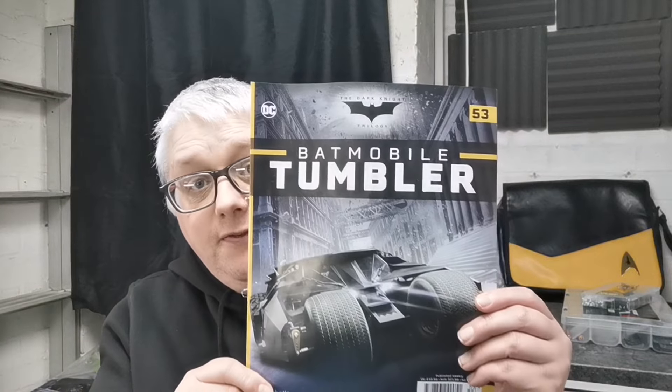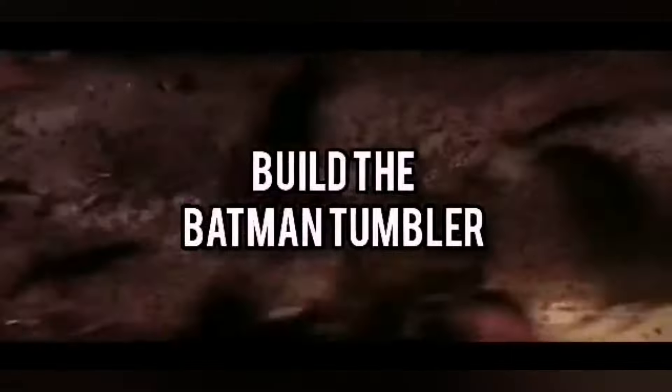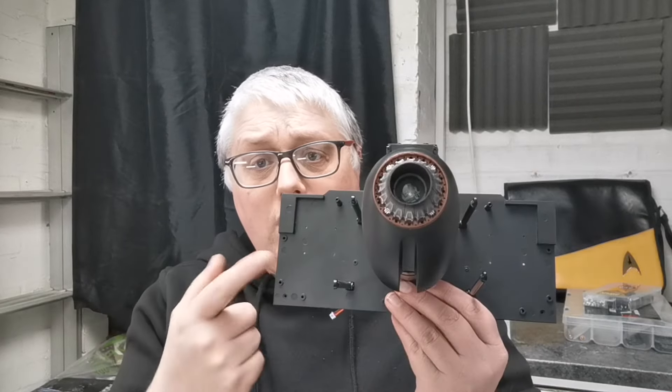Hello and welcome to the Nexus. Today we are doing issue 53 of our Tumbler build. We're going to be working on our back section, so we're going to need that today.